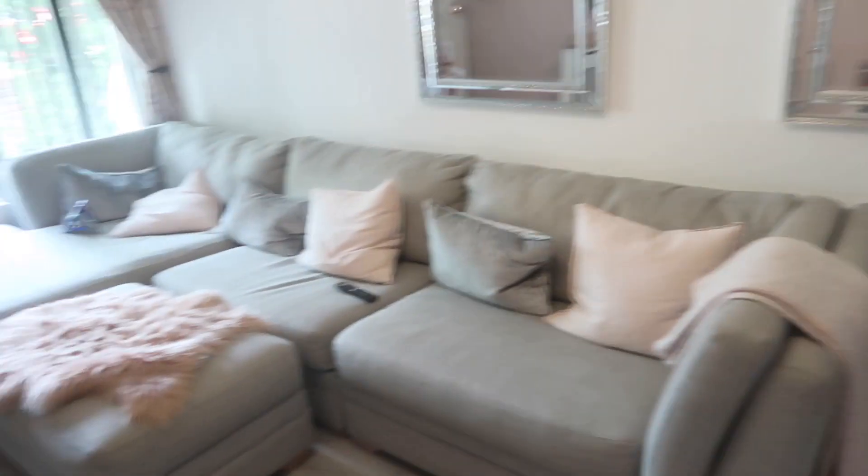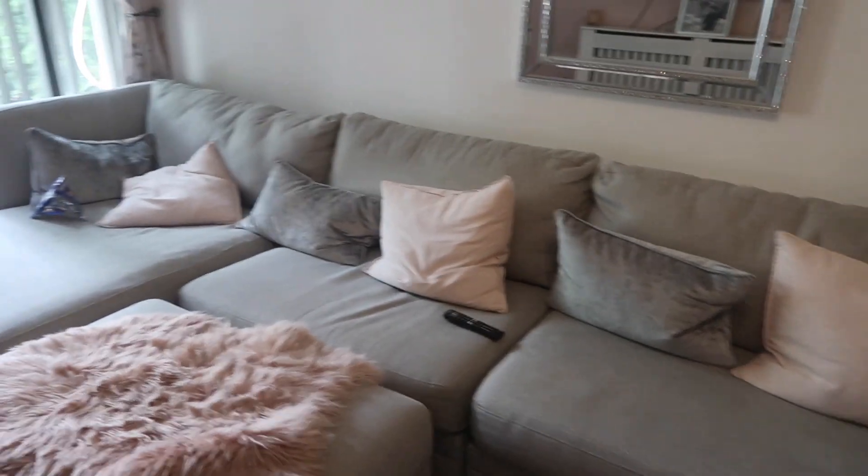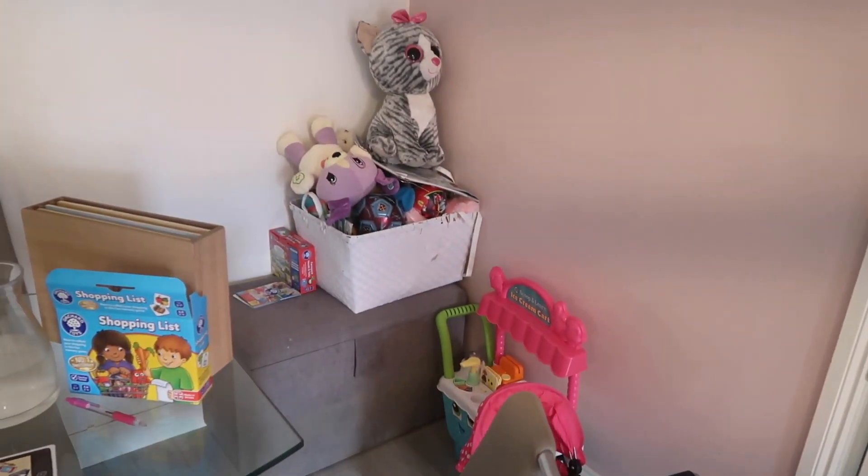The living room isn't actually that bad. I just need to sort the sofa — there's an empty crisp wrapper from Nelly and her toys and games out. There's a big pile I need to get sorted but I don't think I'm going to tackle that today; I'll do it tomorrow when I've got more time to properly go through and sort out what she needs and what she doesn't play with anymore.